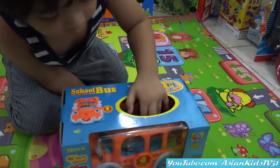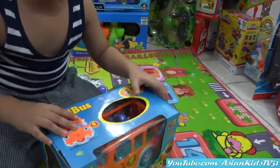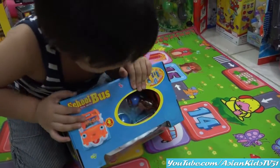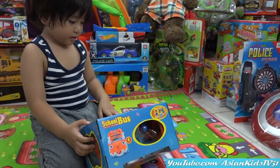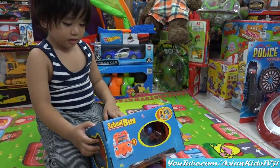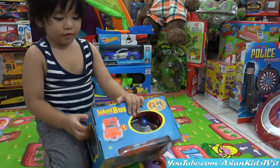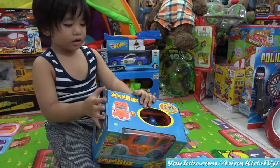Can you see the hole? There's a hole — you can see the girl and the boy riding on a school bus. The wheels on a bus go round and round, round and round. Okay, what are we waiting for? It's unboxing time!